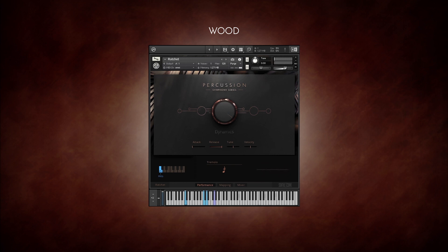The ratchet comes with continuous tremolo. The shaker. Sticks. Temple blocks. The vibra-slap. And finally, the wood blocks.